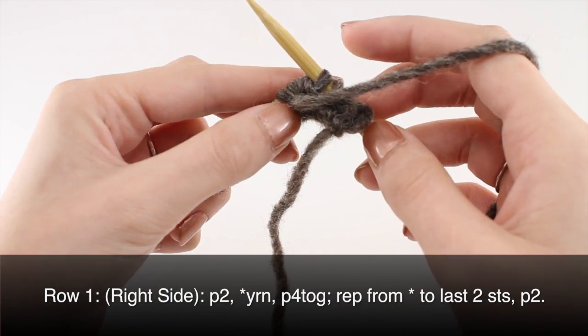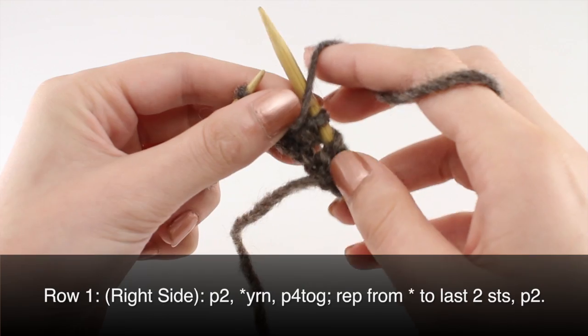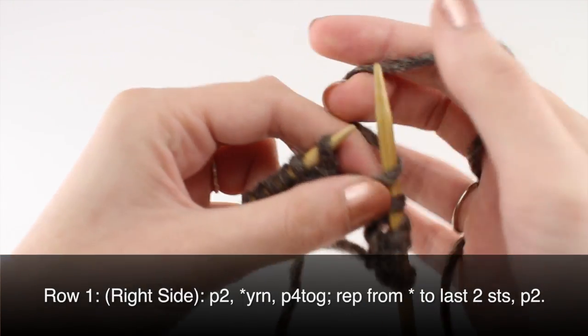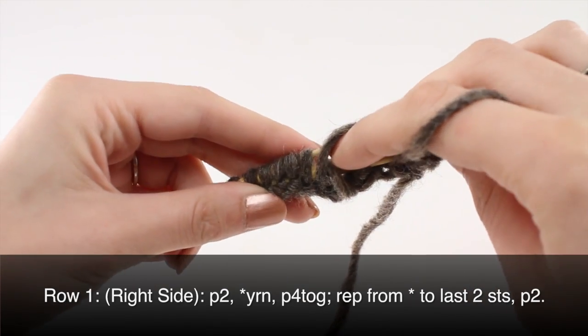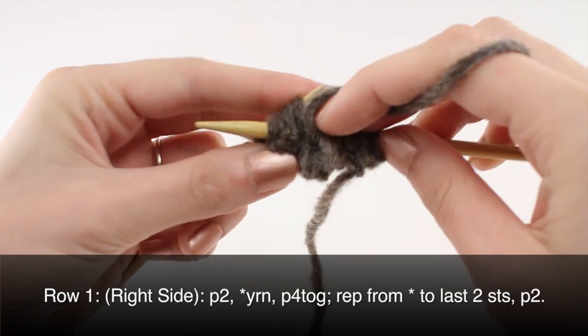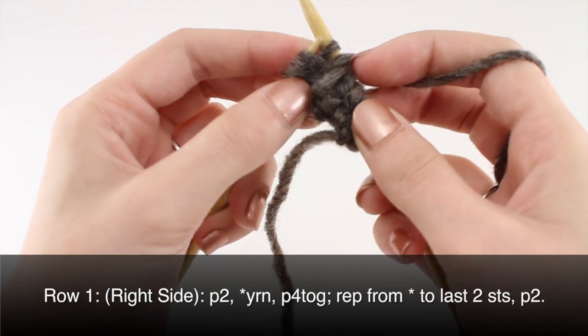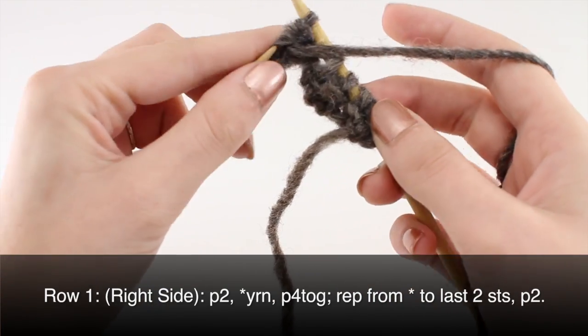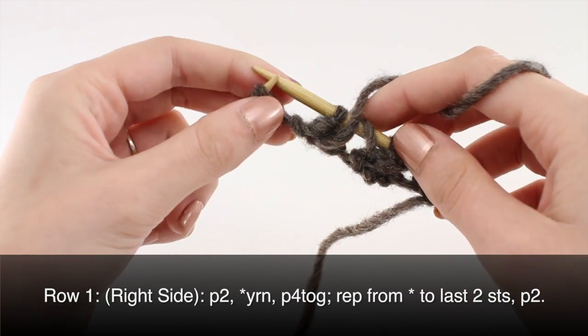And then you are going to repeat that to the last 2 stitches on your row. Once you have reached the last 2 stitches, you are going to purl 2.